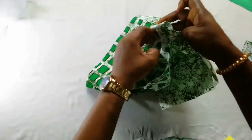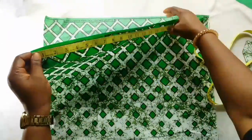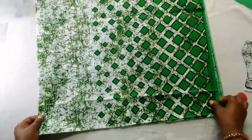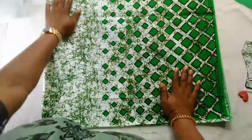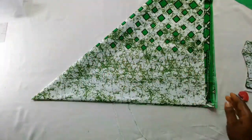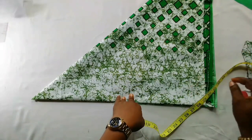Now I'll cut the second layer of the dress. For the second layer I have 22 inches — remember the first was 24. I will fold it the same way I did for the first layer. For the second layer I would like it to be nine inches because I want a difference of three inches between layers.